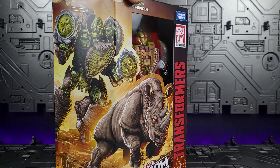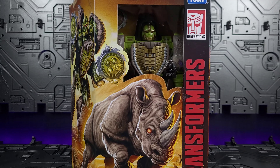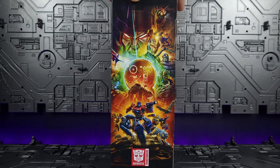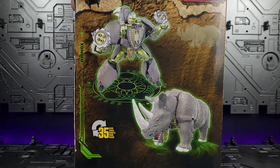Let's take a quick look at the packaging. I love the artwork on this particular one. It's good to see that Hasbro is keeping true to their promise to reduce the plastic included in their packaging. Looking at the side here, and in the back — 35 steps. Let's see if that holds true or not. Stay tuned.